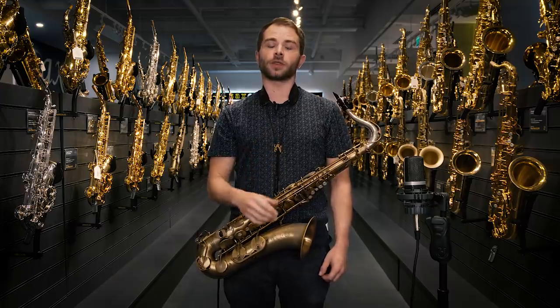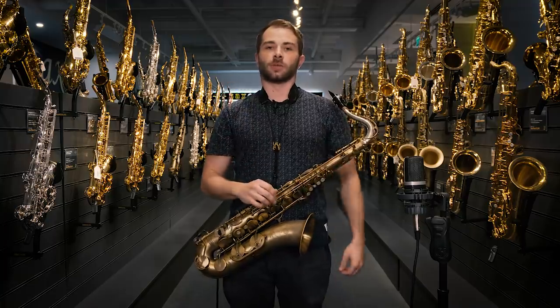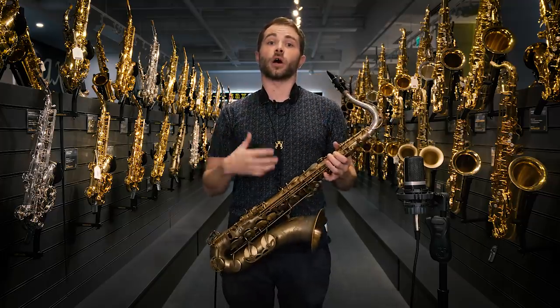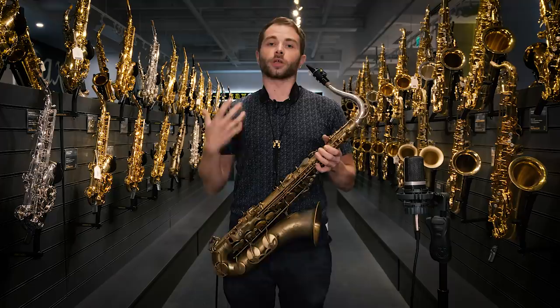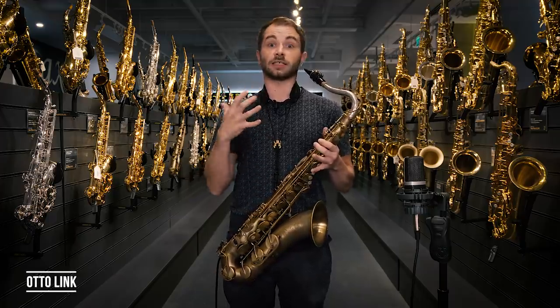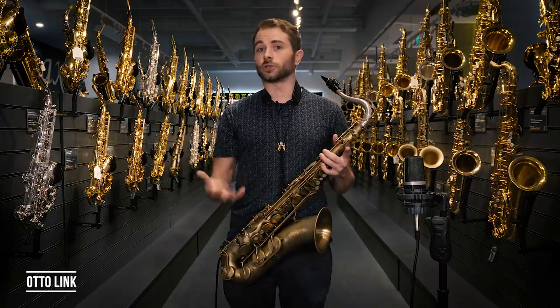The first one I'm going to start with is the absolute go-to standard starting jazz mouthpiece — it's this Ottolink, the Ottolink Tone Edge. It's made out of hard rubber or ebonite, and what you're going to find is it gives you a lovely kind of textured 60s to 70s kind of sound. I'm going to play a little exercise shown to me by the great Jean Toussaint, an old Art Blakey saxophonist, updated a little bit by myself, and then play through a little bit of St. Thomas for you guys. Hopefully you can hear the differences between the mouthpieces.